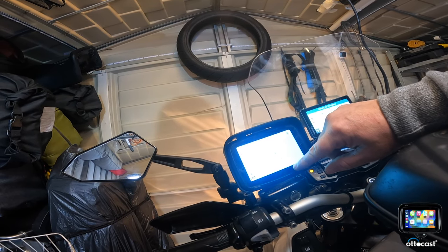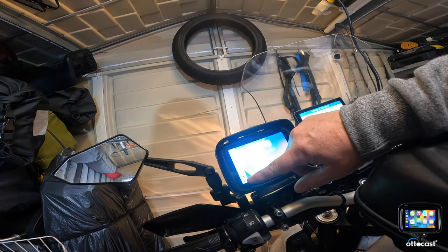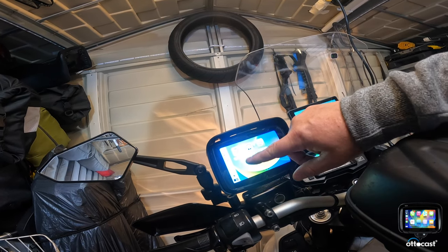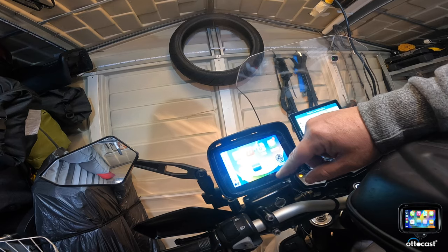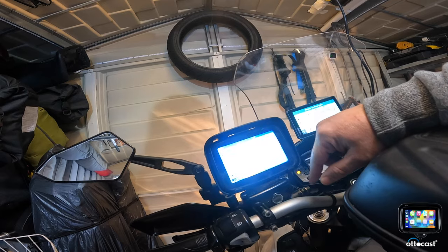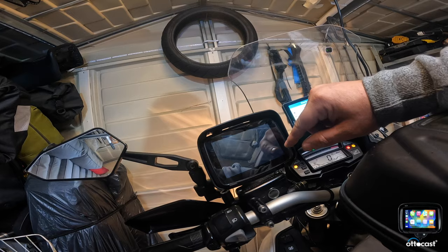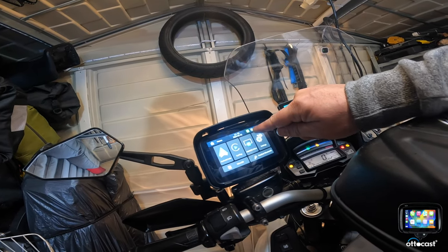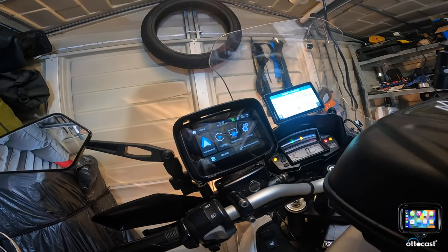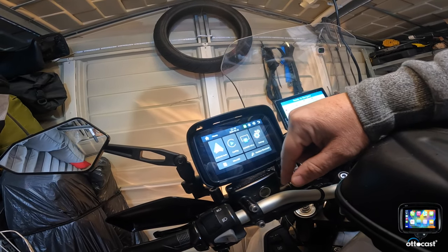I've got Google Maps, so that'll work. I've got Waze. I've got my calendar. I can go into the CarPlay settings and change the display — can you see the little sun there? That changed it to night mode, so the display is not too bright if you're riding at night. Then change it back to day mode. Apple CarPlay.